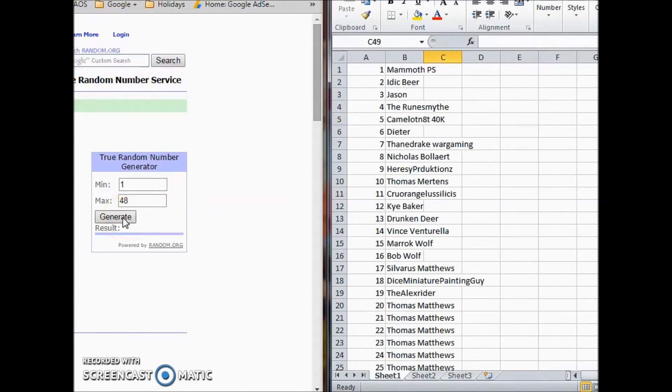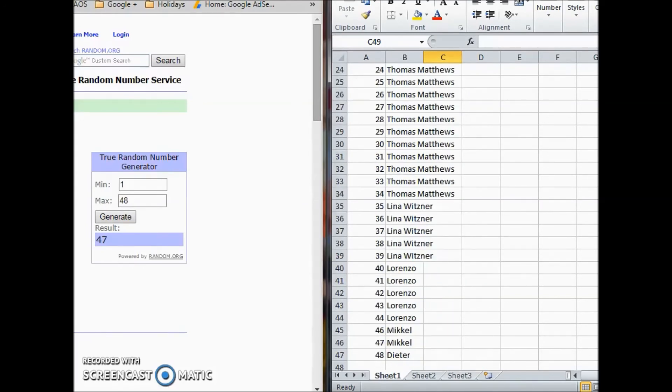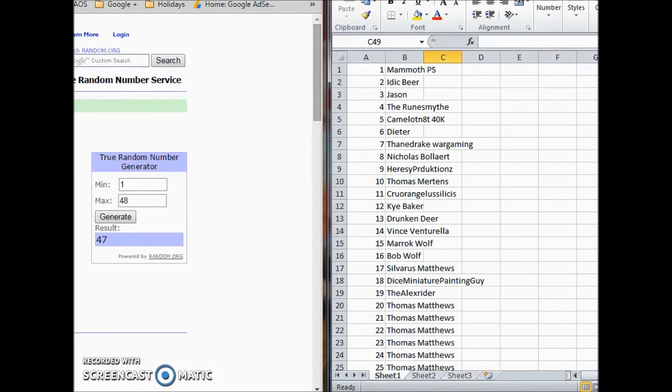The number generated is 47, so the winner is Mikkel — one of my supporters on Patreon. I will send you a message and we'll align on which miniature you would like to have, and whether you want it painted or not. Congratulations to Mikkel!